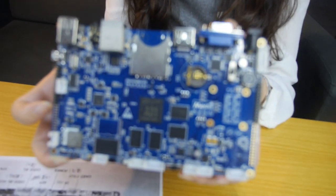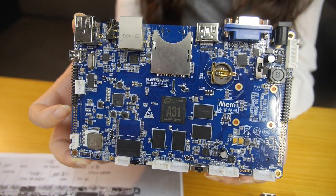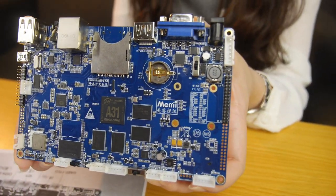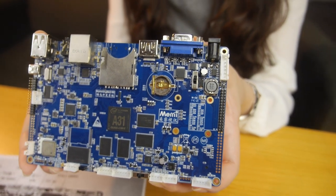So people can run Android here and do all their digital signage work. For this board, we provide an Android image only, but customers can work on Linux themselves if they like.